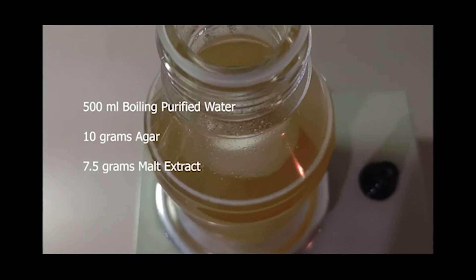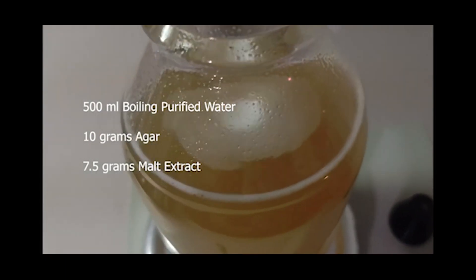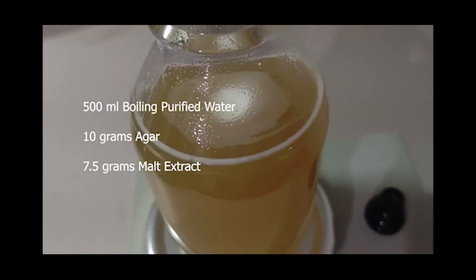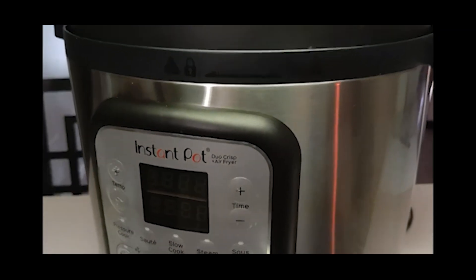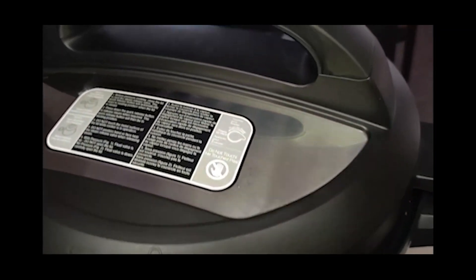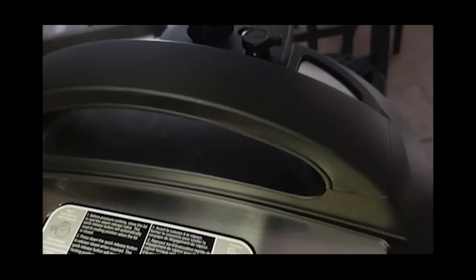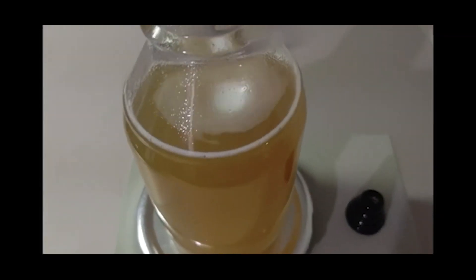Using 500 milliliters of boiling, purified or distilled water, mix 10 grams of agar and 7.5 grams of malt extract. Pressure cook for no longer than 20 minutes at 15 psi so you don't caramelize the sugars or overcook the nutrients. Allow the MEA to cool between 120 and 140 degrees, then you're ready to pour.